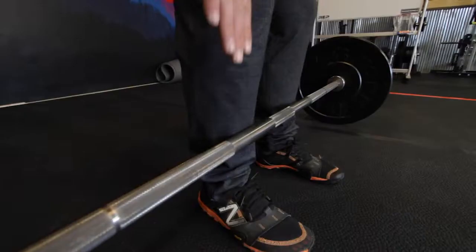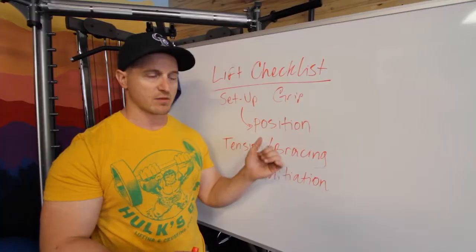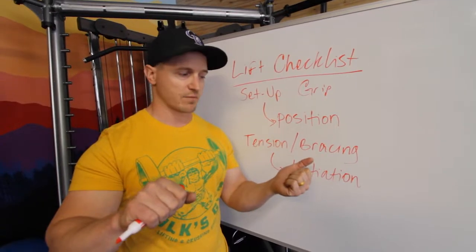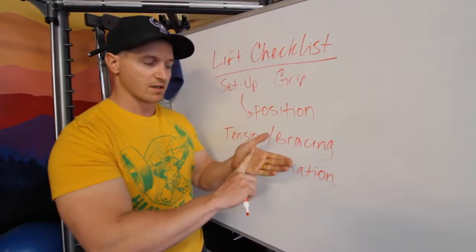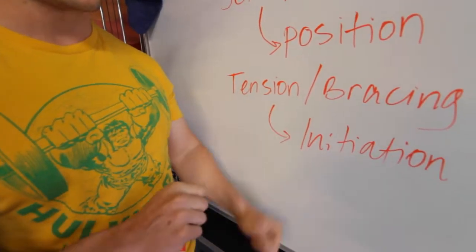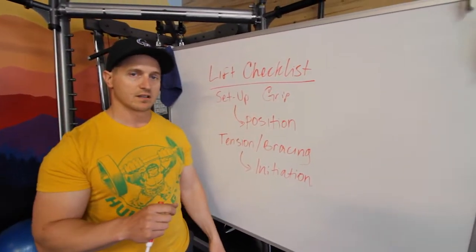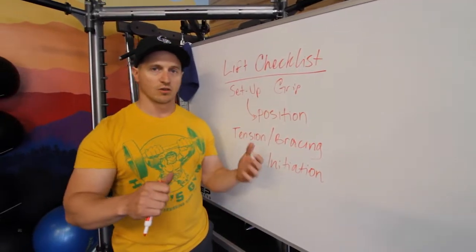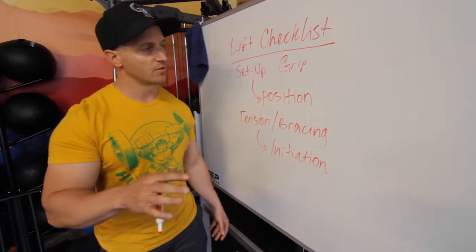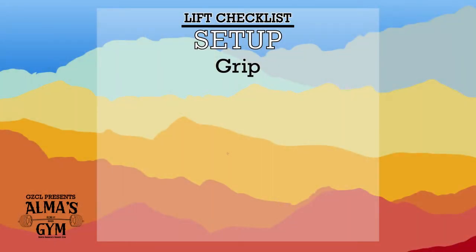As you approach the bar, you're getting into that headspace to be very mindful about how you're about to lift this weight. For the squat, maybe your pinkies are on the rings; maybe you go thumbless grip for the bench; maybe it's narrower for the deadlift. Make sure you're always gripping the same part of your hand. For example, I'm getting more into the fingertip grip where the weight sits in my fingers, not the palm of my hand. These small nuances matter — when you grip and rip, you're going to tear calluses, and you don't want that.